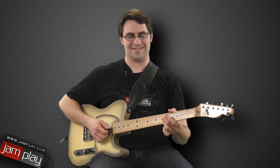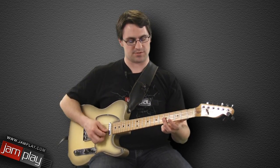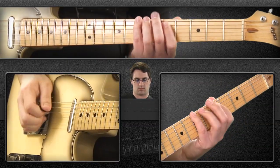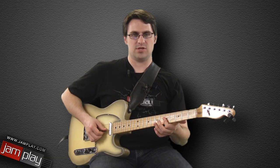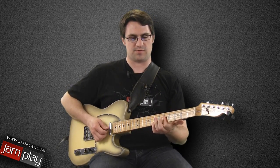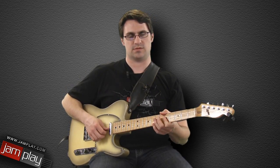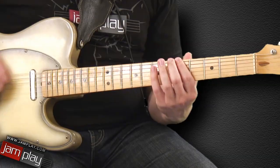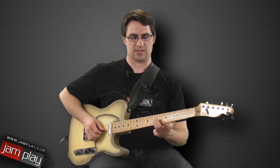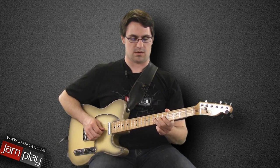Then we're going to hit our implied D9 chord, which is 5, 5, 5 on the top three strings. You can use how you would normally play a D9 chord if you want, or you could just use your first finger, because all we're doing is barring those first three strings. And that leaves you in position for the next lick, which starts on the 7th fret on the third string.